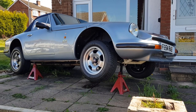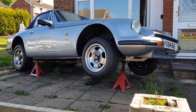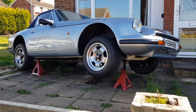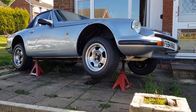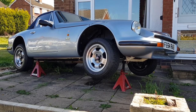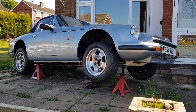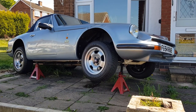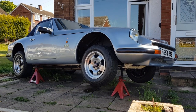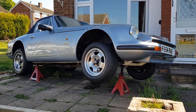One thing we did notice: the bleed nipple for the slave cylinder had been installed at the bottom — or at least the slave cylinder had been put in so the bleed nipple was at the bottom. That's not correct; the bleed nipple should be on the top. If it's at the bottom you're going to have difficulty bleeding the slave cylinder. We'll sort that when we put the car back together. Take care, stay safe — speak to you soon.